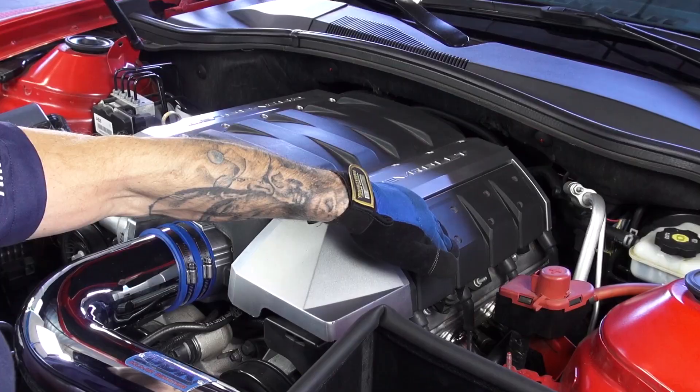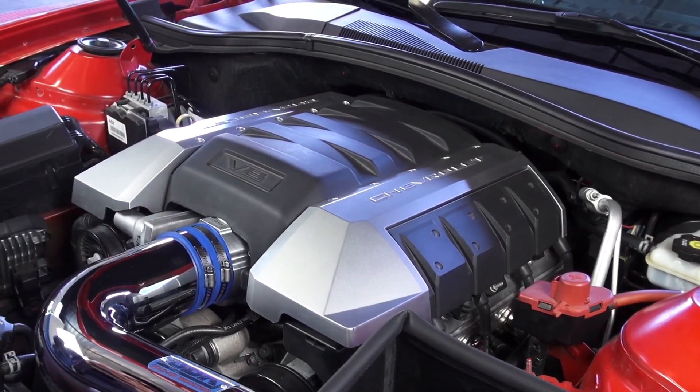Remove the oil filler cap and reinstall the decorative engine cover. Reinstall the oil filler cap and you're done.